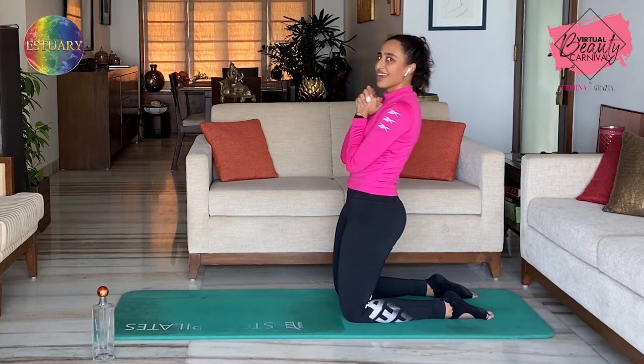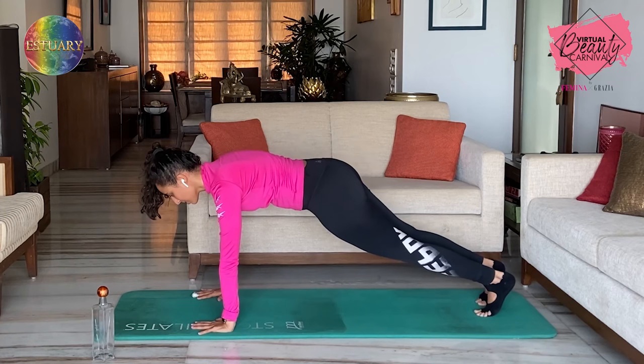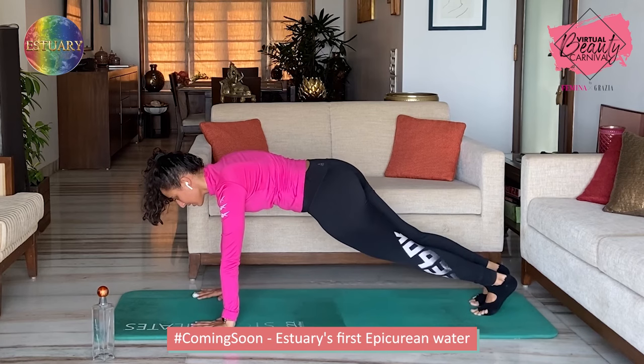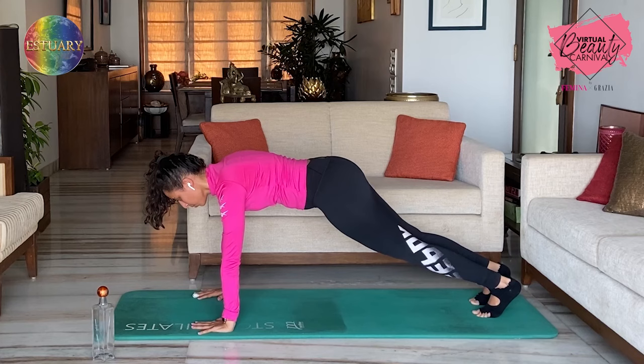Going into knee to opposite elbow — so now you're firing up the obliques a bit as well. Make sure your hands are under your shoulders. Come up into a plank. Let's go: one, two — there's a slight rotation in the hip — three, four, five, six, breathe — seven, eight, nine, ten. Ten more — ten, nine, eight, seven, six, five, four, three, two — and one. Release.